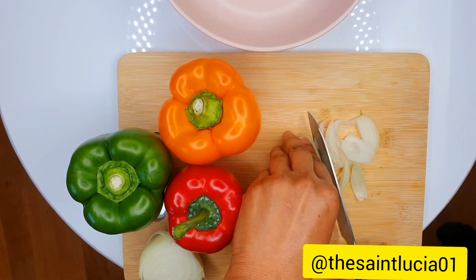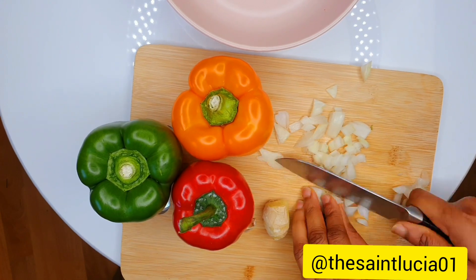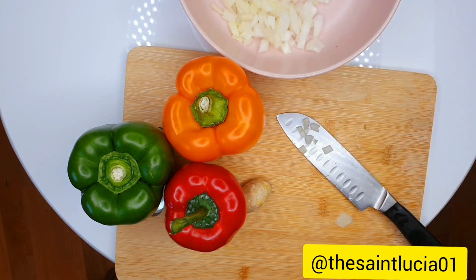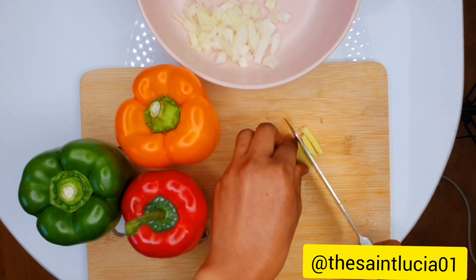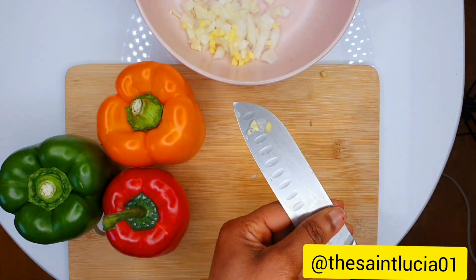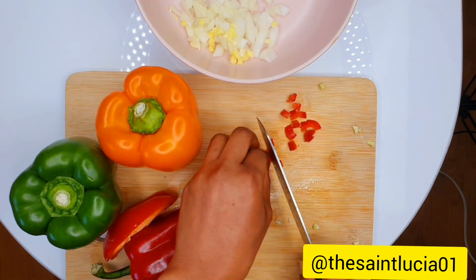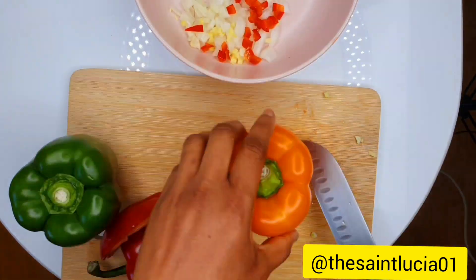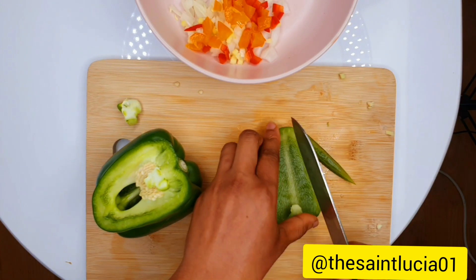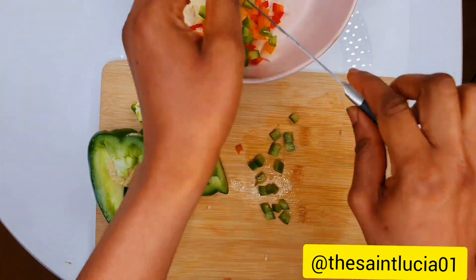The first step will be to dice everything that we'll be using. I'm going to be dicing the onions, and I need them to be as tiny as possible, as small and finely chopped as possible. That was the ginger and the garlic as well. I'm going to be dicing the peppers too — the red pepper, then the yellow, then the green pepper. Dice as finely as you can.